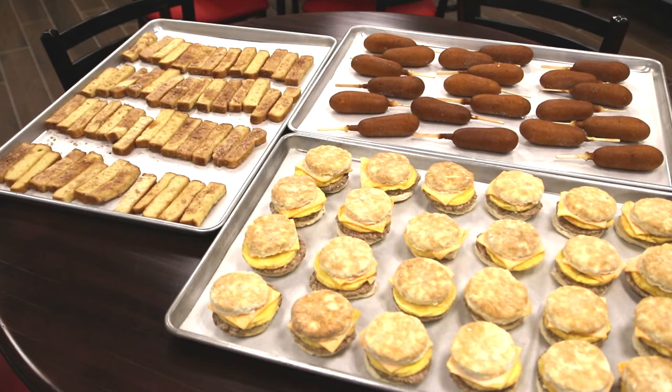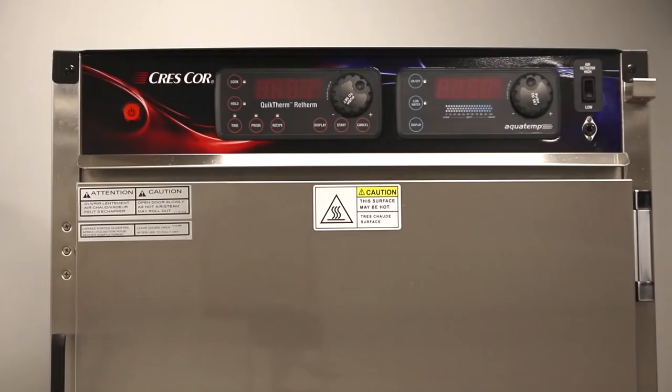Here we have some traditional breakfast items: French toast — children love those of course — along with the pancake on a stick, and of course the ultimate biscuit sandwiches — sausage, egg, and cheese. So let's get cooking!